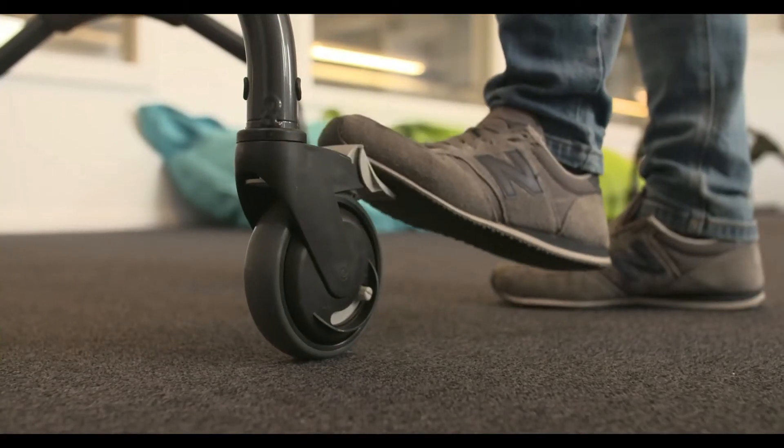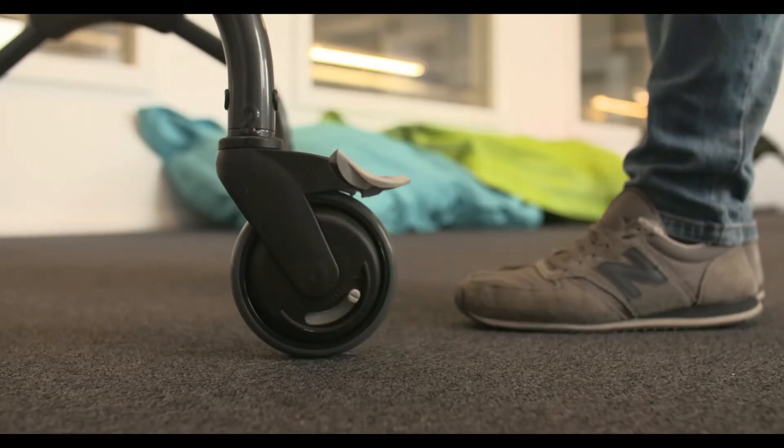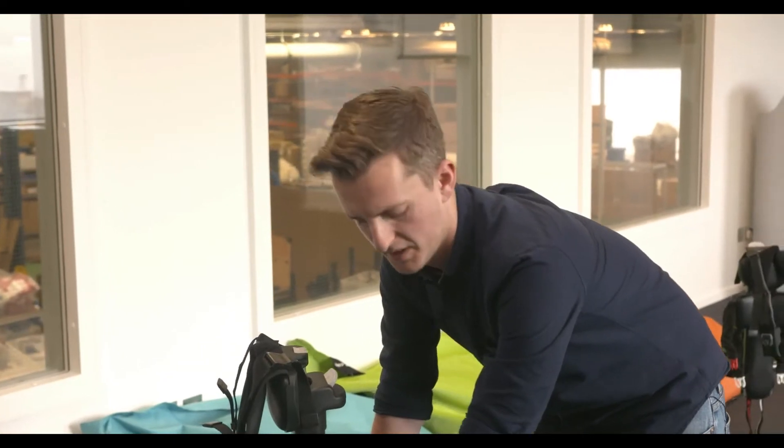The second function of the casters is the direction lock. This is also done by using your foot on the grey pedal, but this time only pressing until you hear one click. Once you've done this, rotate the wheel until it locks in the forward position. You can do this to the two rear wheels, the two front wheels, or all four wheels at once. To release, simply kick the pedal until you hear a click.